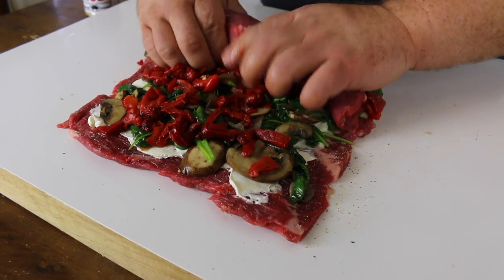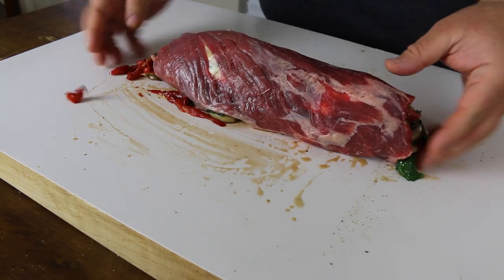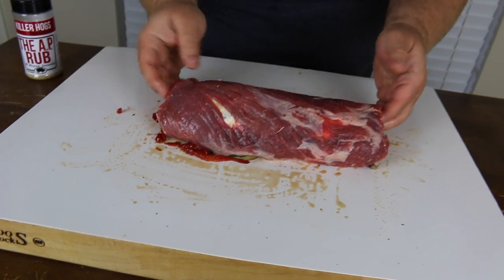Some of the stuffing is going to come out the end — that's okay. Put the seam side down. If you lose a little bit, just stuff it back in the end the best you can. That's okay; we put plenty of toppings inside there.